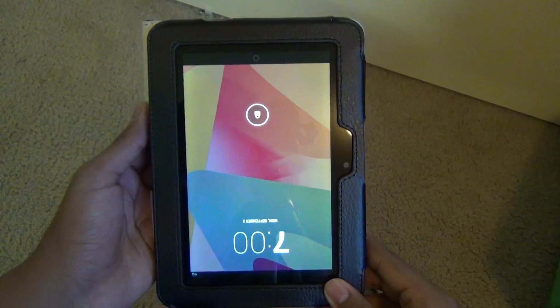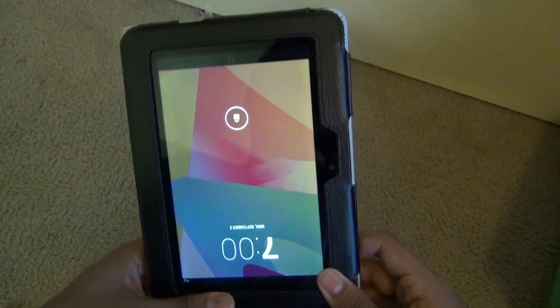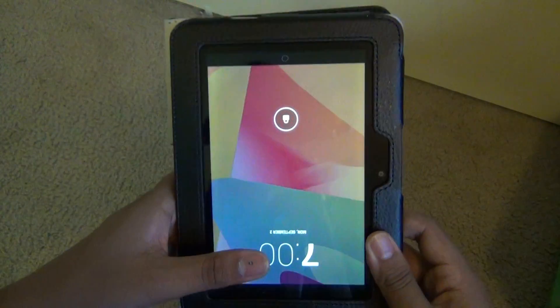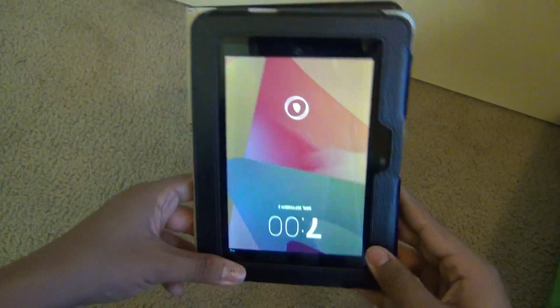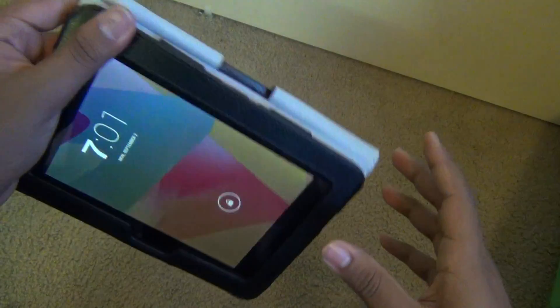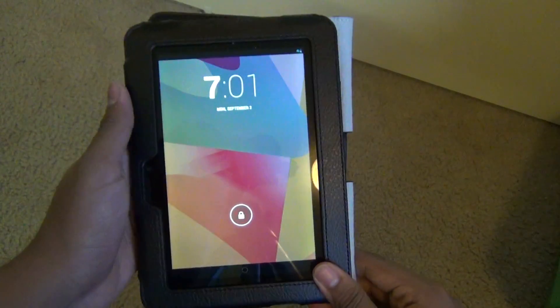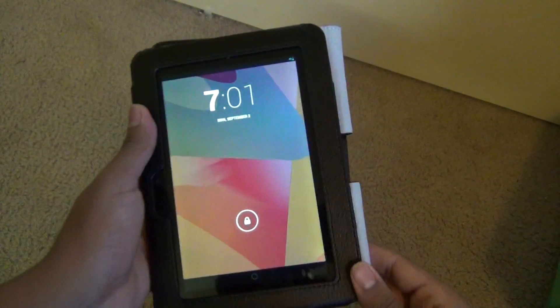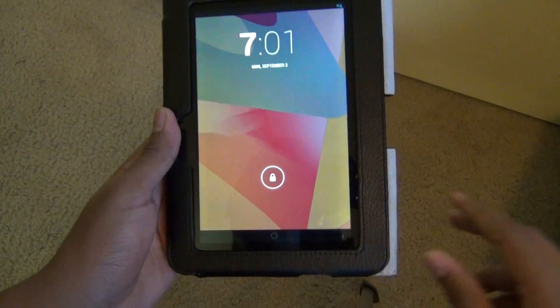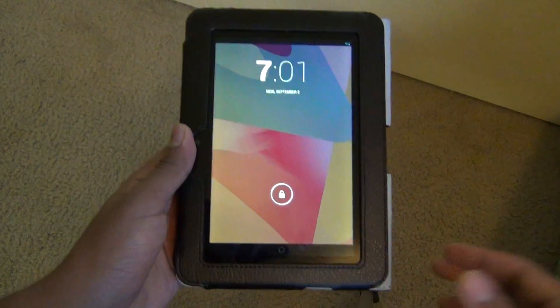It took me about a week to figure out the problem. Instead of putting the firmware for Android for the Kindle Fire HD 7-inch, I put the firmware for the Kindle Fire 8-inch, which was a huge problem. I was stuck in TWRP with no OS, but I fixed it with ADB sideload using TWRP, so it wasn't a big deal — it just took me a week to figure out.